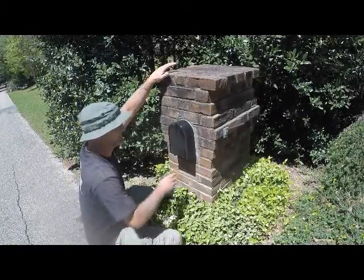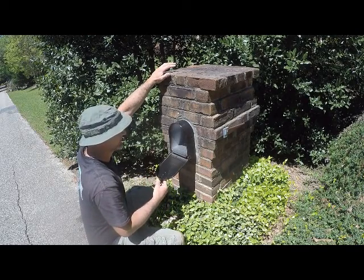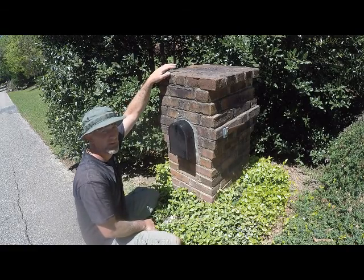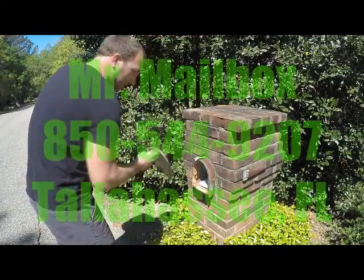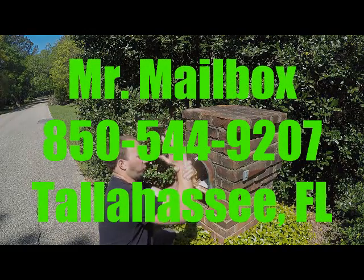And here's the new mailbox. New from beginning to end, front to back. I hope you've enjoyed it. Mr. Mailbox, Tallahassee, Florida. Get it now, honey! That's nice. Gah! Too much rust!